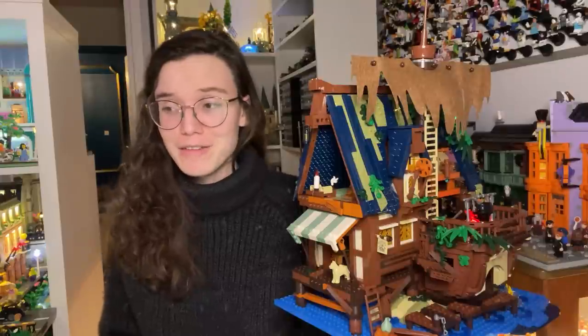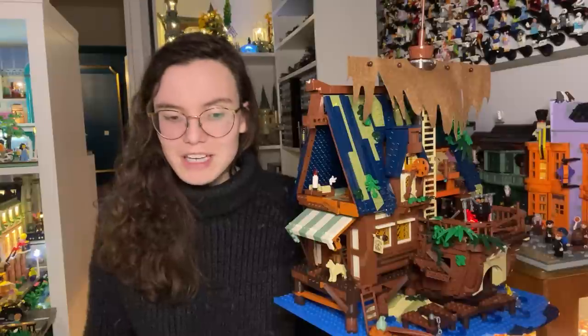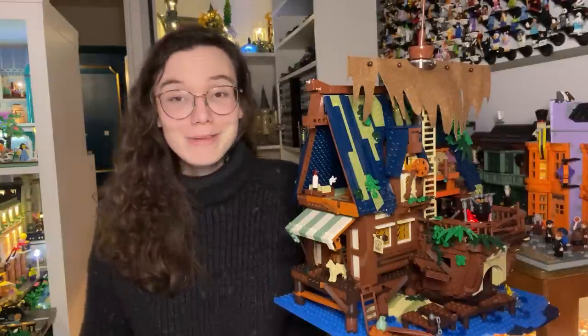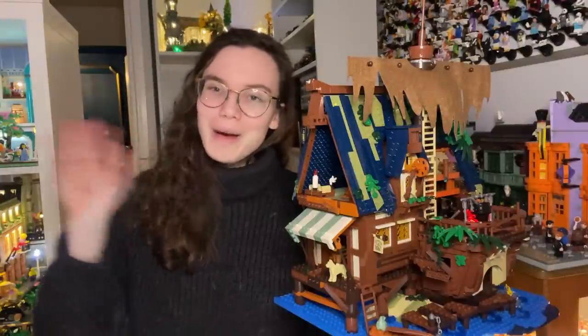That's all I have to say for this set. I hope you found this useful and I hope you understand where I'm coming from. It's been a really interesting opportunity to review sets like this, but I don't think I'm planning on doing it again anytime soon. I will see you in the next video, my lovely Lego addicts. See you soon. Stay well. Goodbye.